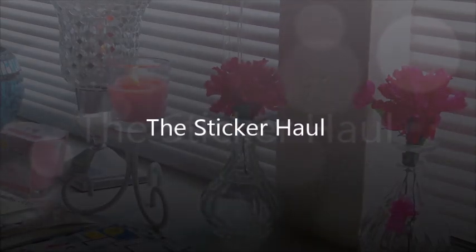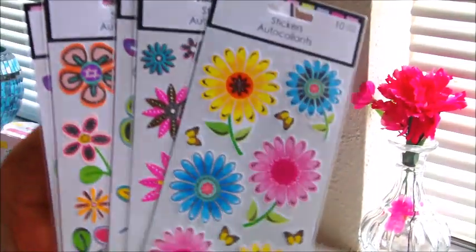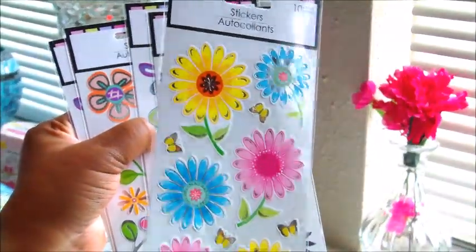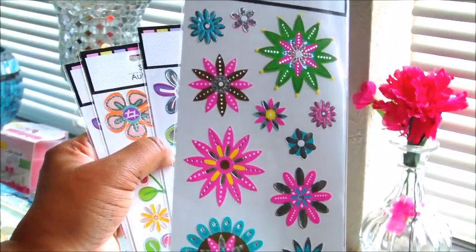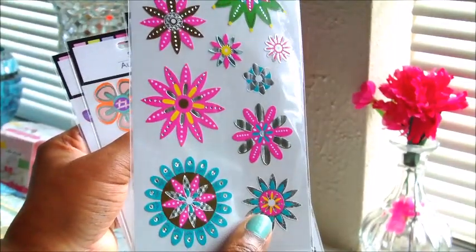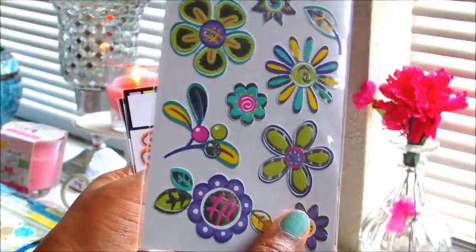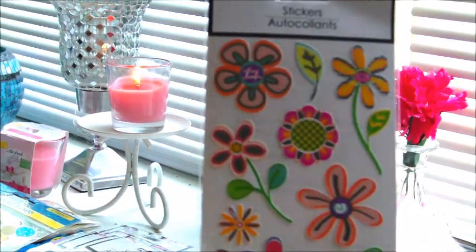Now I'm going to show you all the stickers I got. I got a lot of stickers this time because they have just been rolling out awesome patterns. For spring I got this daisy flower one in different colors — pink, blue, and yellow. Then I got one that looks more like colorful starbursts. Then I picked up a purple flowers one that also has a little bit of foil detail — really cute for my planner. I also got another one that's more orange, similar to the purple one.